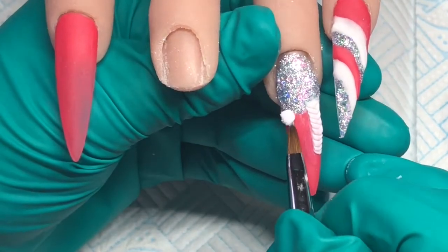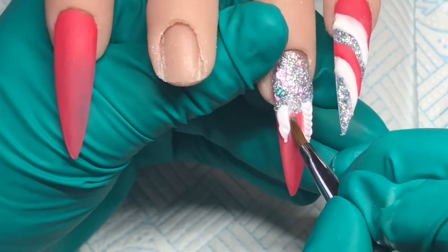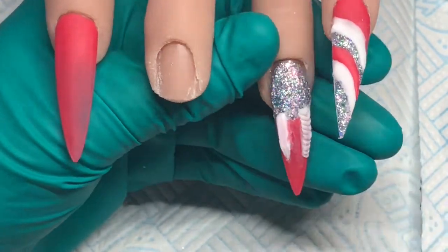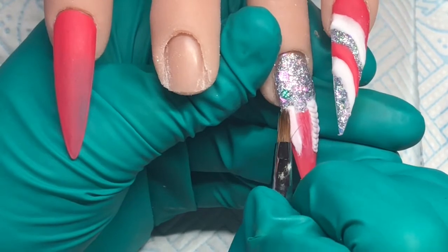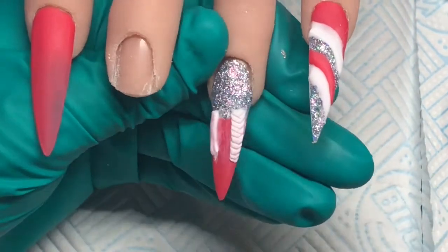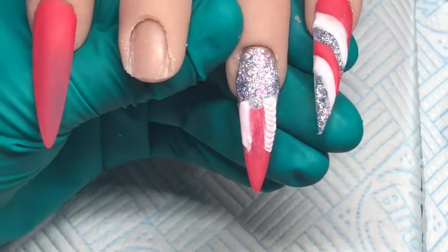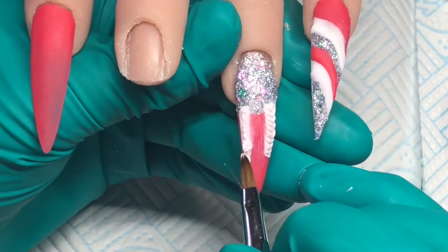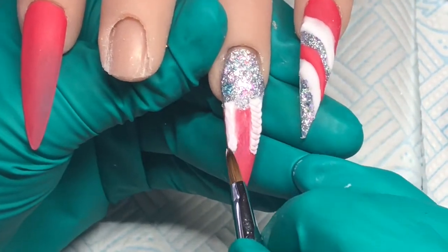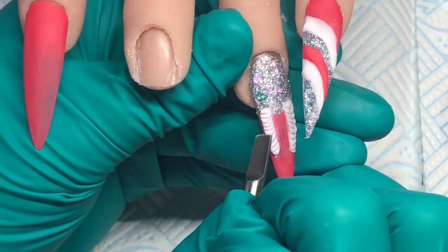So that looks pretty cool and then I'm going to do exactly the same on the opposite side. I didn't put enough white on there so I'm just going to add a little bead there. So pat that all into place and then go in with that cuticle pusher again — come down one side and then come down the opposite side.